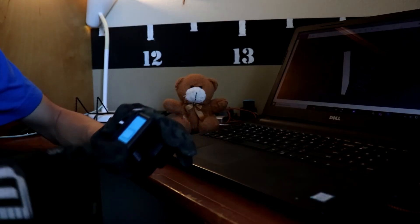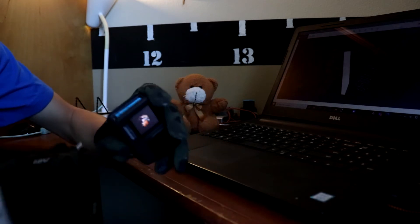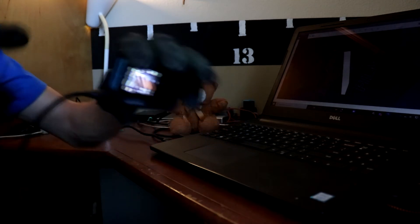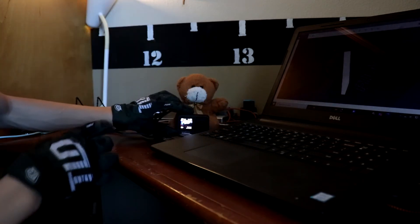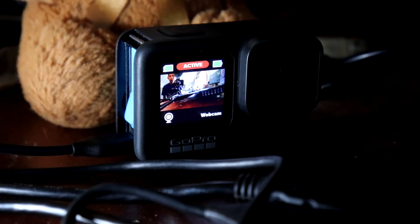Right when you've taken the back door off, go ahead and turn on your GoPro. While it's turning on, go ahead and plug in the USB-C or whatever port your camera needs. You will know that your GoPro is working perfectly when you see the word 'webcam' on the back or at the top of the screen.